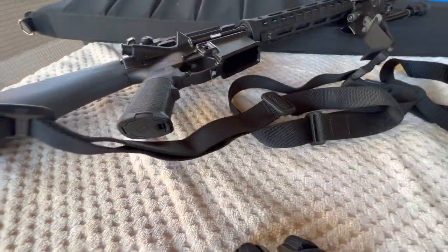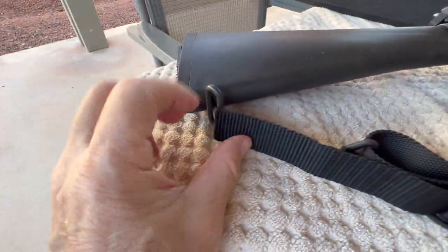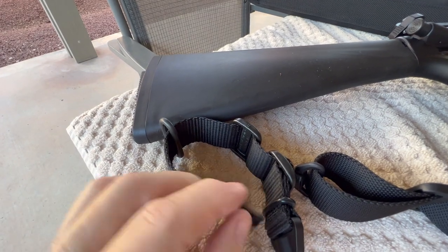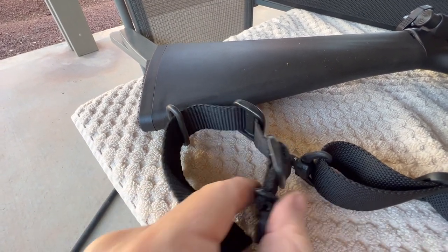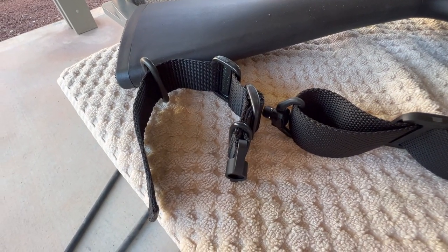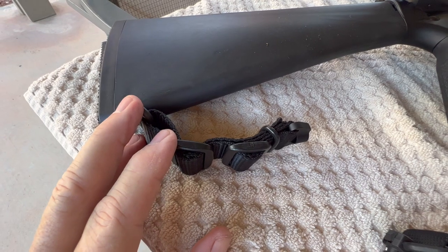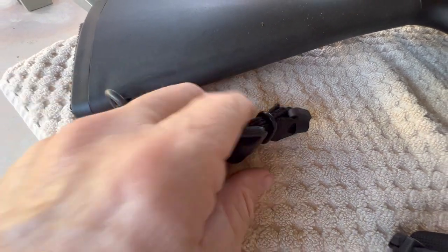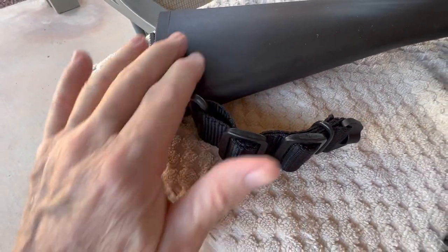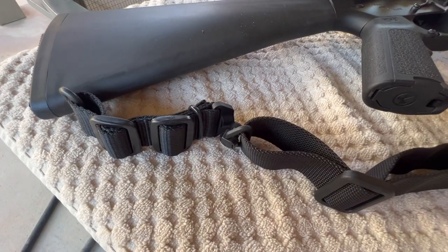I've got my QD mounted to the main part of the strap. I take this part of the loop out of the turnbuckle, run it through the A2 buttstock, loop it back through, take the o-ring and capture that again. This is kind of a proof of concept — just trial and error to see what I can come up with for a QD without having to actually modify the buttstock itself. We'll plug this in and see what the whole thing looks like snapped together.